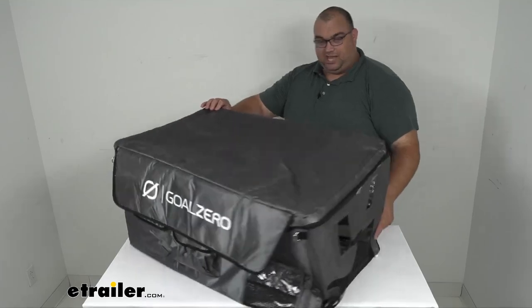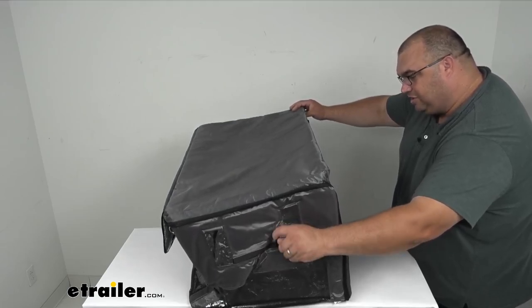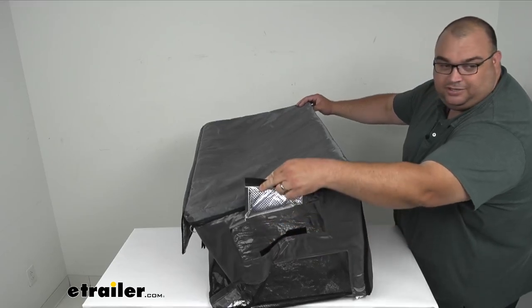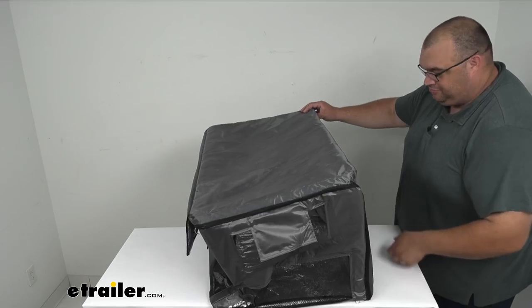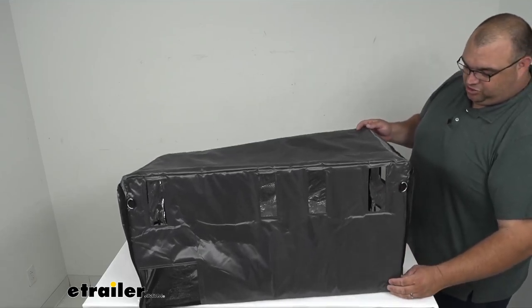Spinning it to the side carefully, you've got all the options for the handle to stick out. This is actually hook and loop sealed as well, so if you need to undo this and get to the handle of the cooler, you could do it with ease. You've got the mesh here so the cooler can breathe. Going into the back — same thing — you've got the cutouts for the hinges on the back of the freezer/cooler.